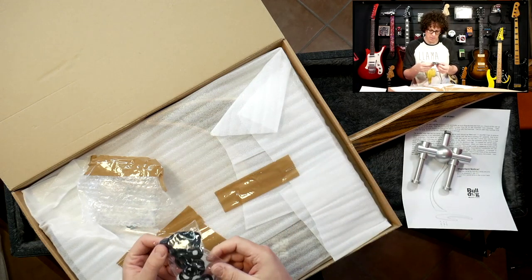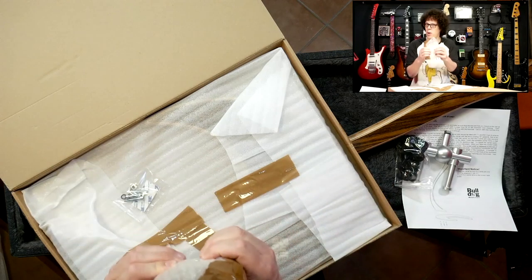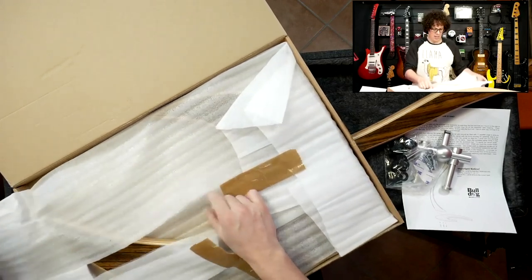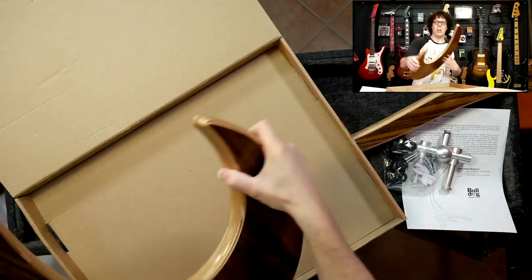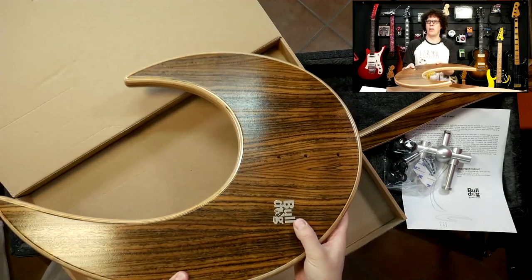That's the side. We've got some felt washers, some more poppies, some screws. And here comes the base - don't drop the base. Now, if that's not Klingon then I don't know what is. Look at that lovely Bulldog logo there.